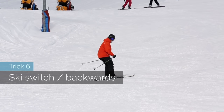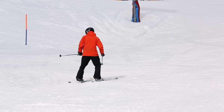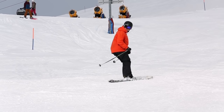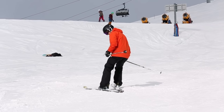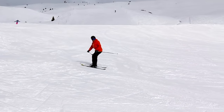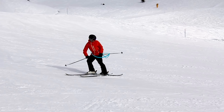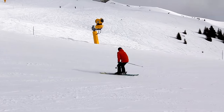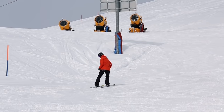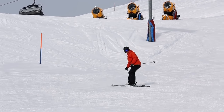Trick 6: ski switch, or backwards. This is super important to know since you'll want to learn switch spins or landing backwards. Start with a slight snow plow like this, and as you get better snow plow less and less until you can do switch parallel turns like this. It's important you twist your hip and feet — it's going to make it easier to see where you're going and also easier to turn. Try doing a lot of switch riding on a flat slope and do a lot of practice.